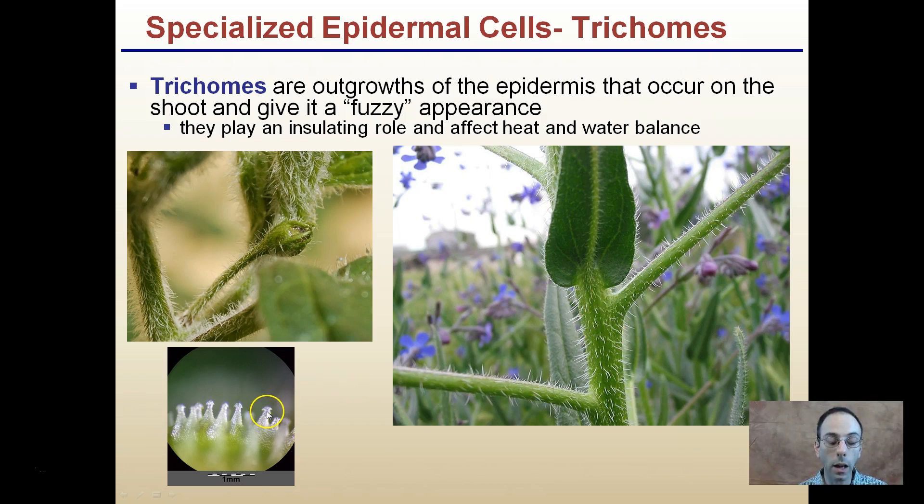Here's what trichomes look like in a zoomed-in view — they are white little protrusions. These two plants have a lot of trichomes; they kind of stand out and are very distinctive, being outgrowths from the epidermis.